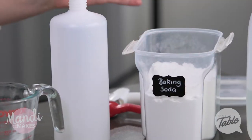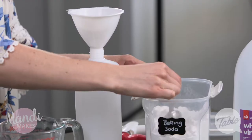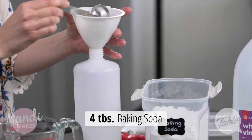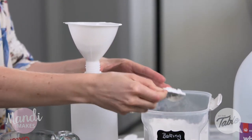We're going to be starting off with some baking soda. Baking soda has a lot of cleaning properties in it, so I'm just going to pop about four tablespoons of baking soda into the spray bottle that I have here.